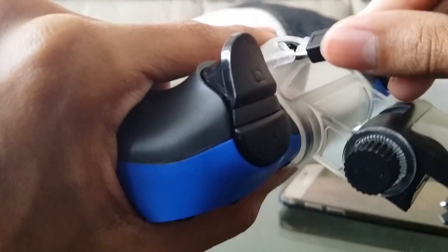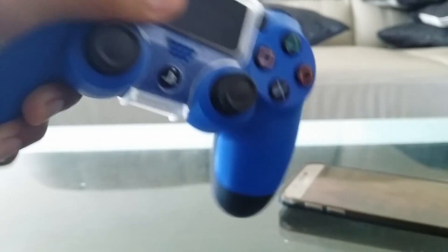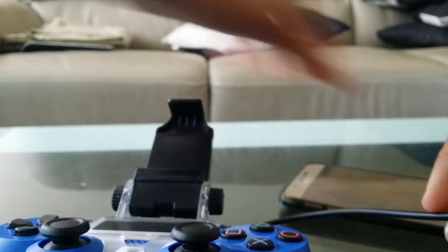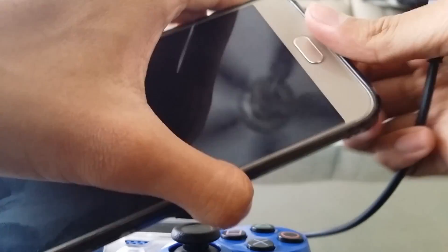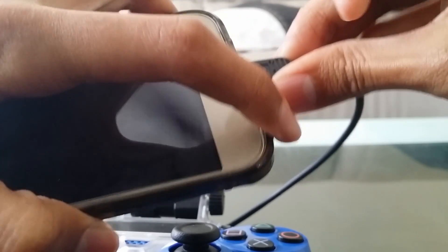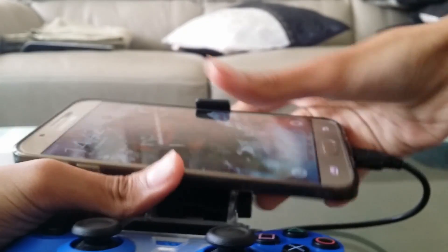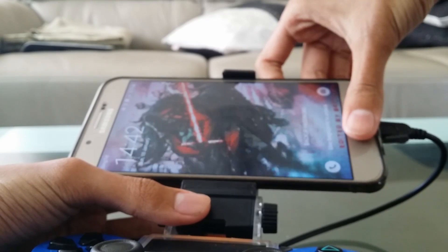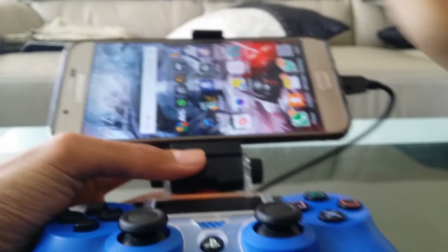What you want to do is connect the OTG cable with the PlayStation 4 controller, and then simply connect your Android device to the OTG cable.